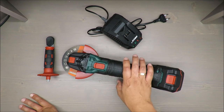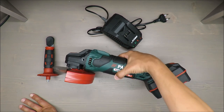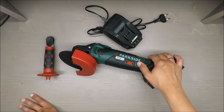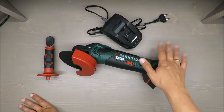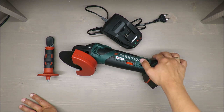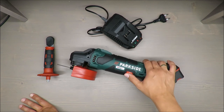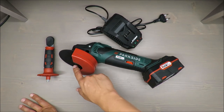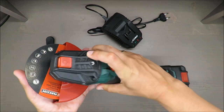Rotation speed ranges from 2500 up to 10,000 RPM, which is slightly less than corded angle grinders that typically reach around 13,000 to 15,000 RPM. But it's pretty close — close enough, I would say. The tool holder is M14.